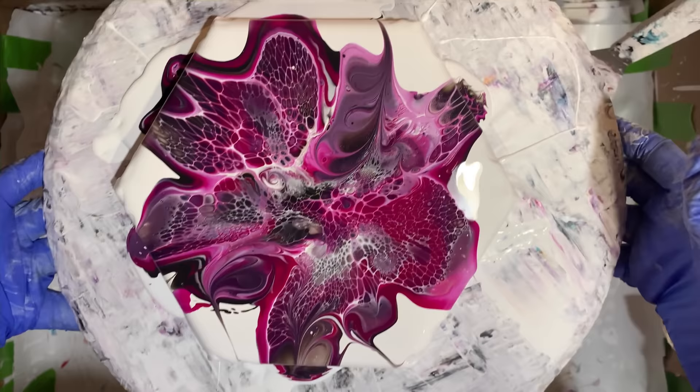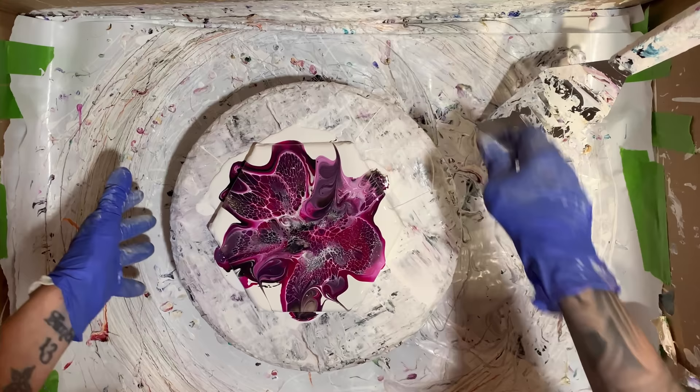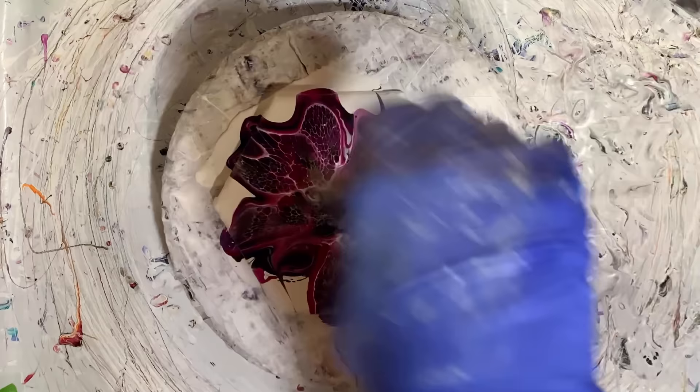Here's what this one looks like before we spin it out. I didn't add any more pillow around the edges — there was plenty, I just kind of moved it out a little bit with my stick. Let's spin this slow and see how it goes.